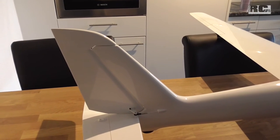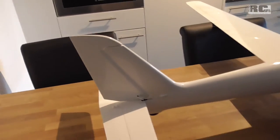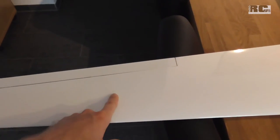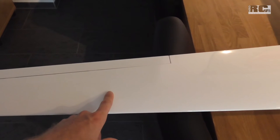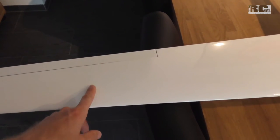That works perfectly and looks much nicer than the default setup. I used the same foil on the lower side to close the holes where the aileron servos are sitting, which also makes a nice finish.